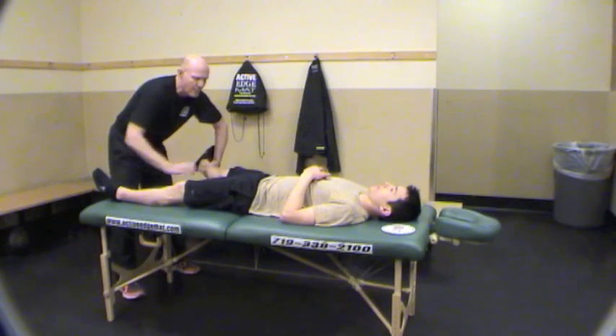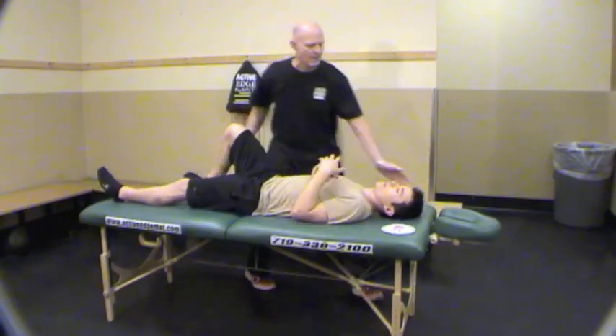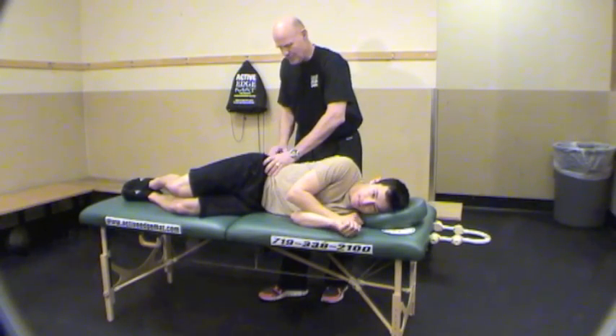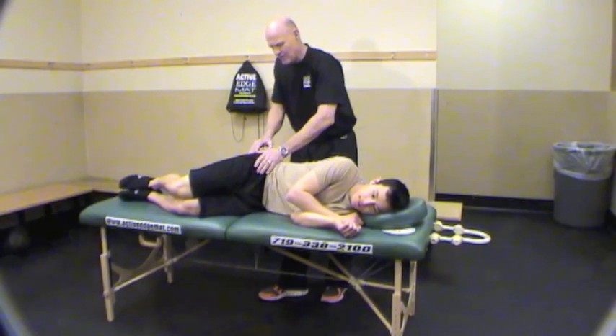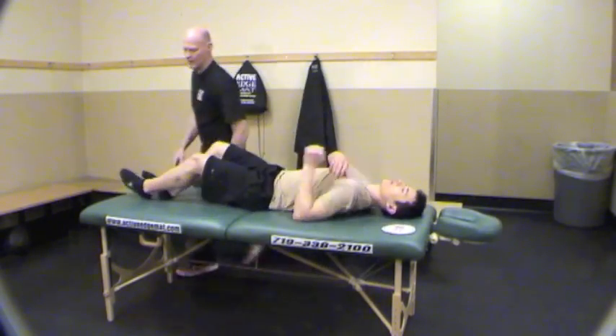Lock your knees straight, Patrick. I'm pushing straight in. There's weakness there on your side. The first muscle I'm treating on Patrick is his glute medius posterior fibers. The reason I went to this is he had a big restriction in his external rotation of his hip on his right side. And when I put him in the rotated position, the muscle did not fire immediately.